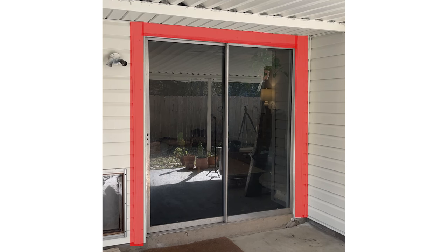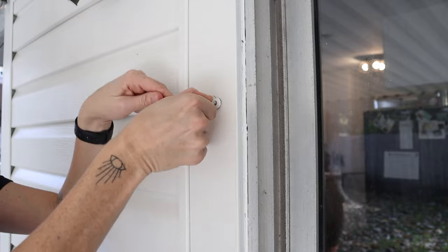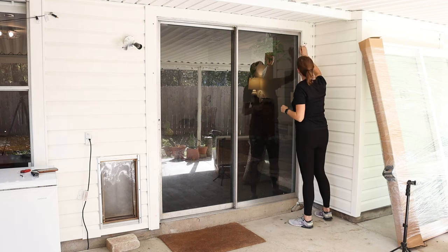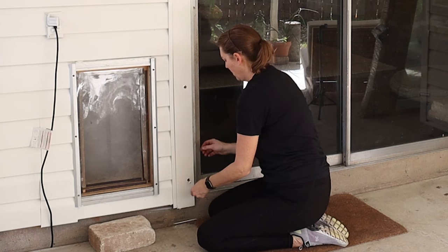Most likely your trim is nailed on and easily removed with some pry tools, but mine is covered with vinyl, and someone went way overboard by attaching it with these huge security screws, which can only be unscrewed with this special Torx tool. This took a minute, but I worked my way around and got them all removed, until I accidentally dropped the Torx tool into a deep hole.